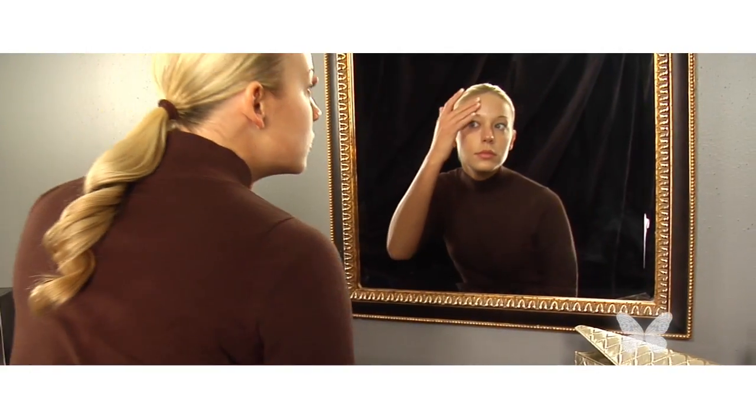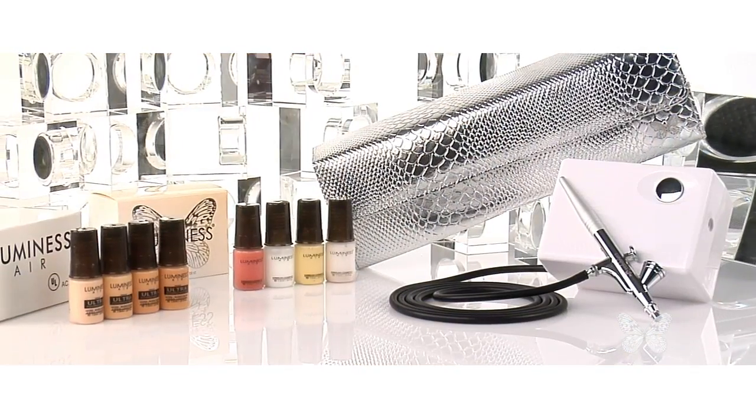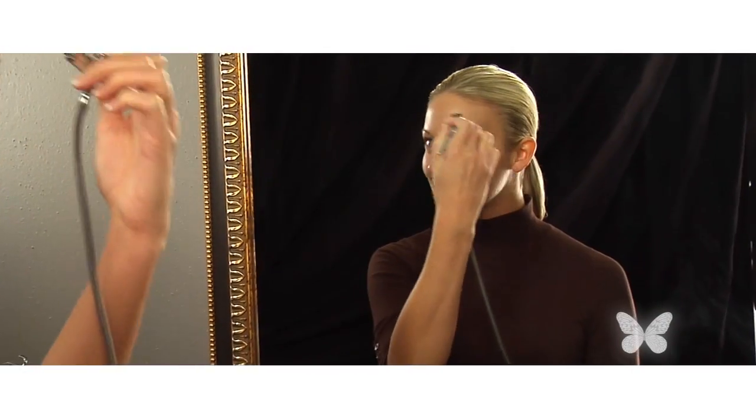My name is Jennifer and today I'm going to be showing you how to get the most of your Luminous Airbrush System and how to take your look to the next level. Using your Luminous Airbrush System is going to be so easy and so fast that you're going to want to do it every day.